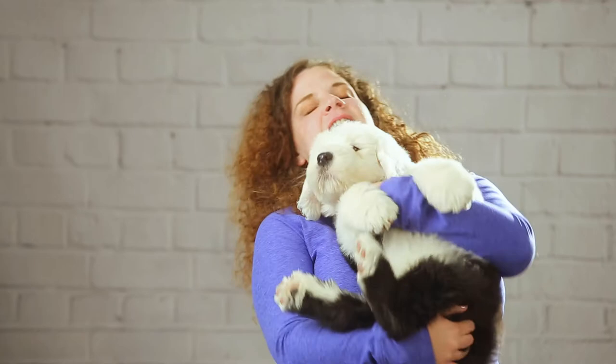Why didn't the sheepdog laugh at any of my jokes? Because he had heard them all. Sheepdogs like to herd animals, mostly sheep, but sometimes people.